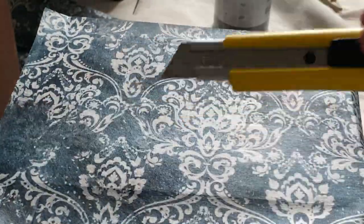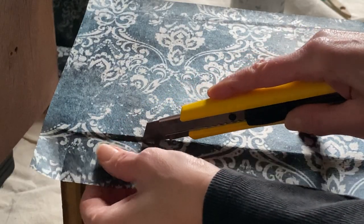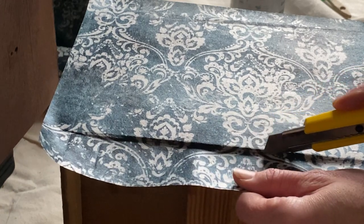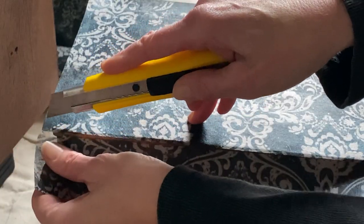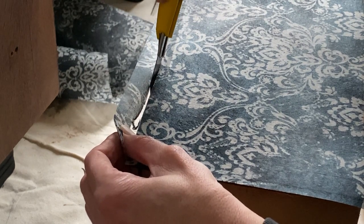I'll be using an exacto knife to cut around the edges of the drawer, but you could also use scissors. I'm going to show you a little trick to make sure the edges are nice and smooth and completely even with each drawer front.